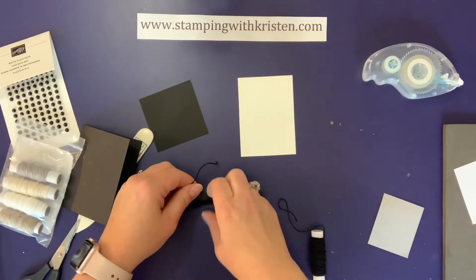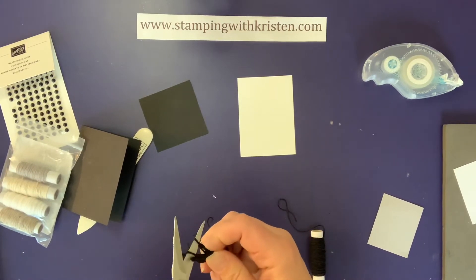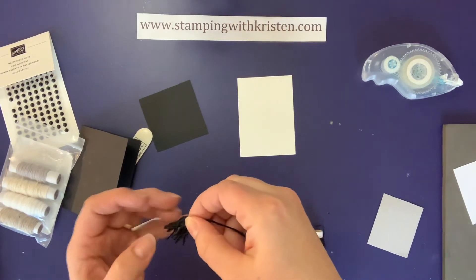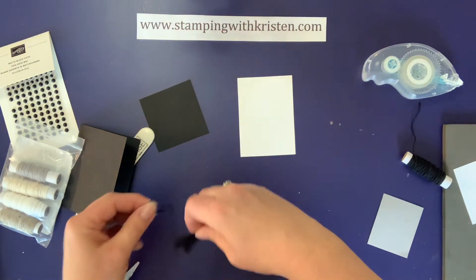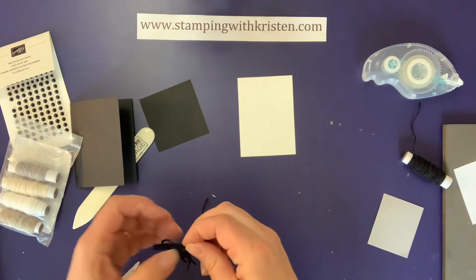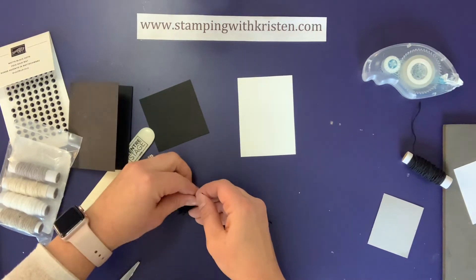I'm just tying this in a little knot, and then you want that to be in the middle. Then we're going to take it like this and cut it open. There have been times when we've carried tassels — sometimes black and gray ones, sometimes bright colored ones — so if you still have some of those around you could use those.